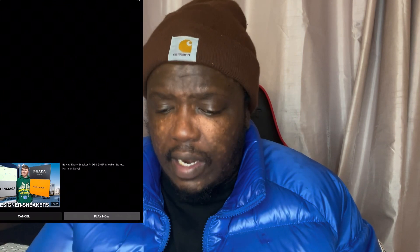The sole has got a beautiful orange — it's almost like a pumpkin orange. Overall, it's a really nice shoe.